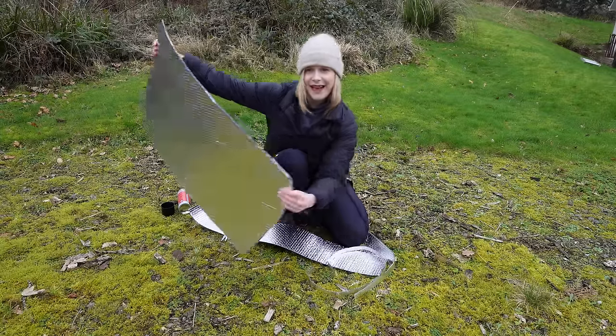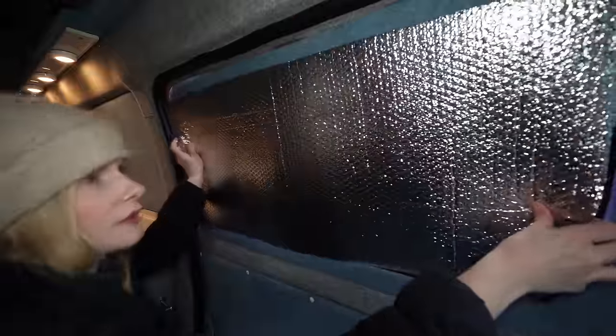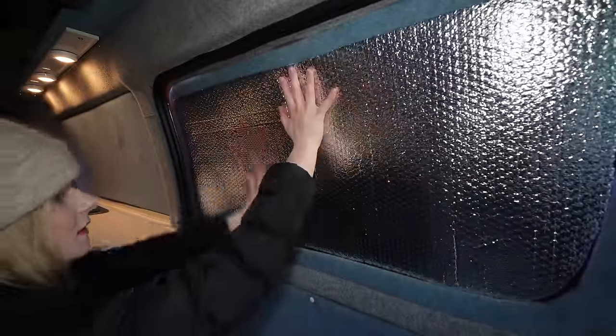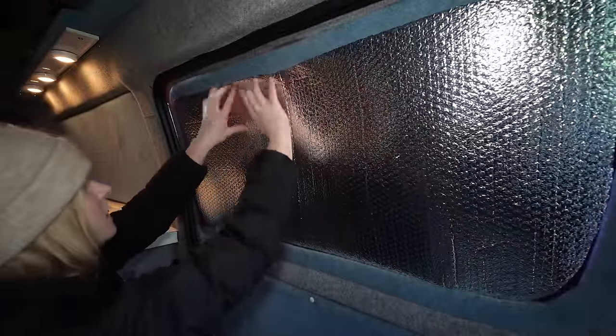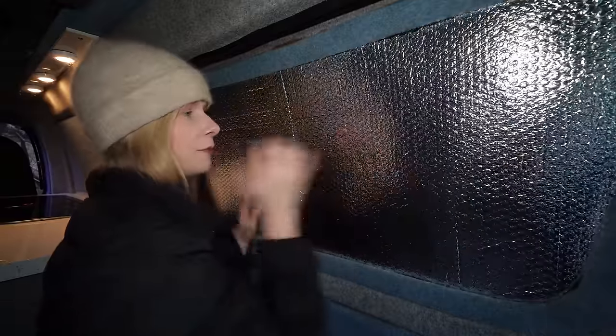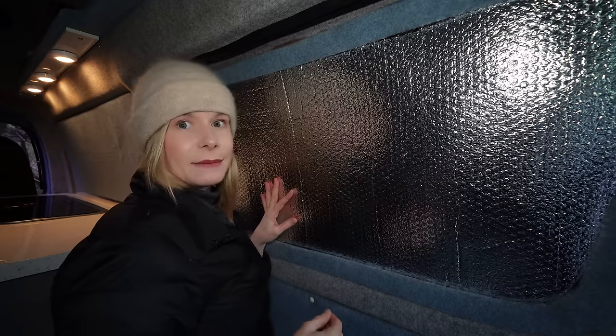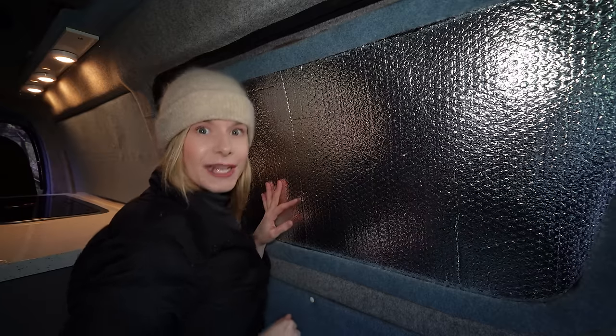It didn't really work cutting out two templates because it was really hard to get them exactly matching with the glue, so I glued one of the templates onto the full sheet and then cut around it. I think that's what I did last time and it's probably an easier way to do it. We have a window cover - let's check if it fits. Perfect. So we have one done. After this I'm going to make the rest of the window covers and then I'll carpet them all at the same time. On to the next window.